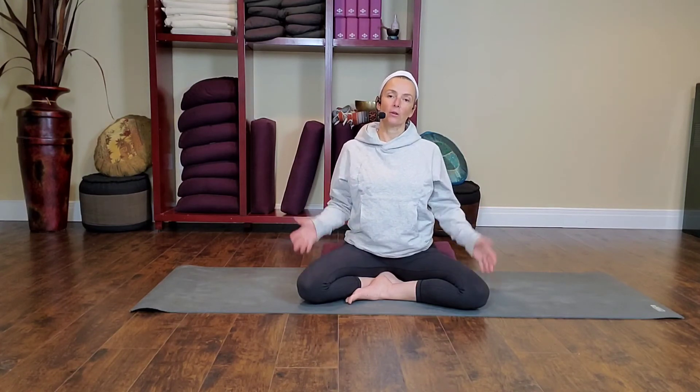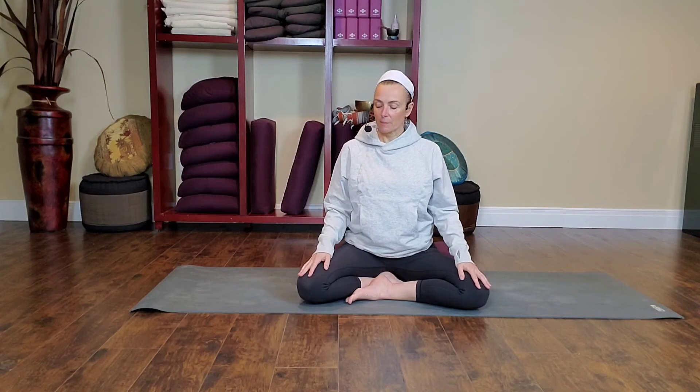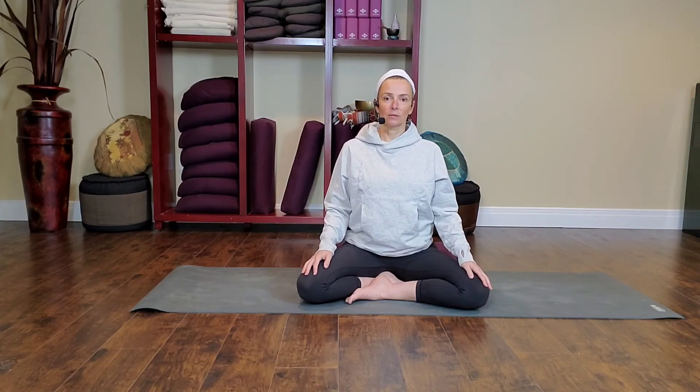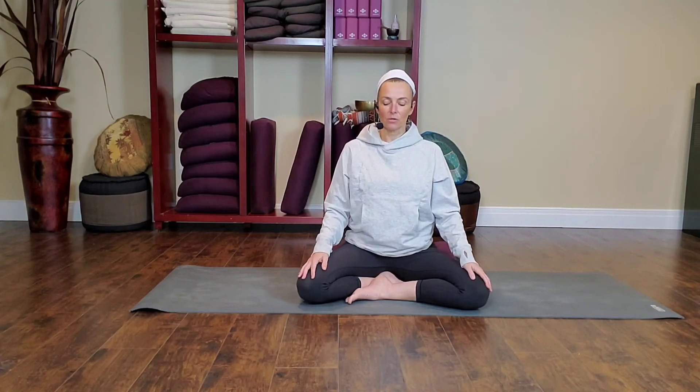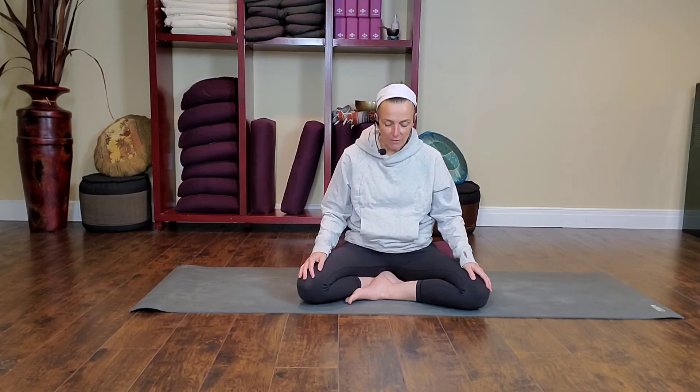Take a couple of moments to get comfortable. Don't try to achieve a particular look or shape, other than to keep the heart space open. The palms can rest — you can sit on a cushion, which helps release some of the pulling or draw down on the shoulders. If it feels comfortable, I'll invite you to close your eyes very lightly. If that causes any anxiety, gaze down past your nose through a slit in your eyes, taking care not to collapse forward.